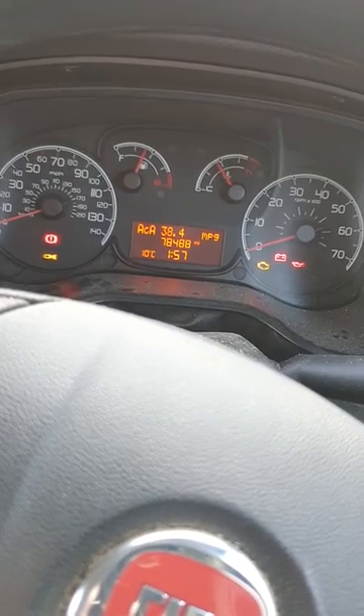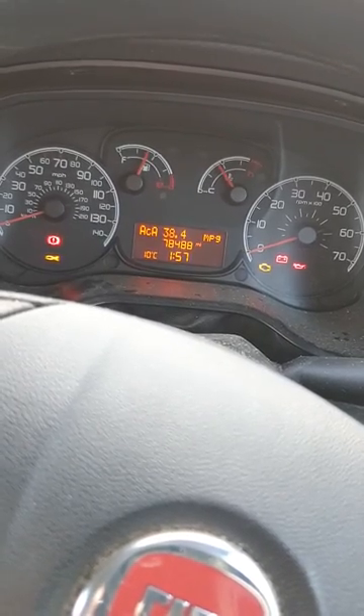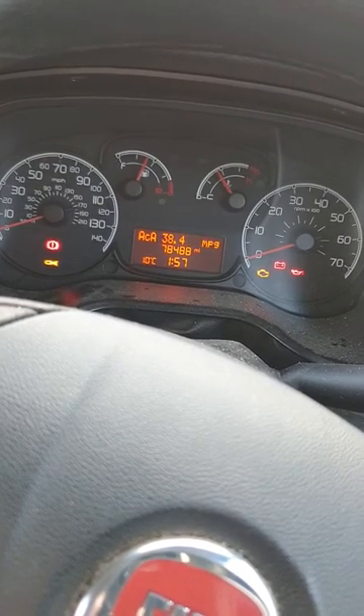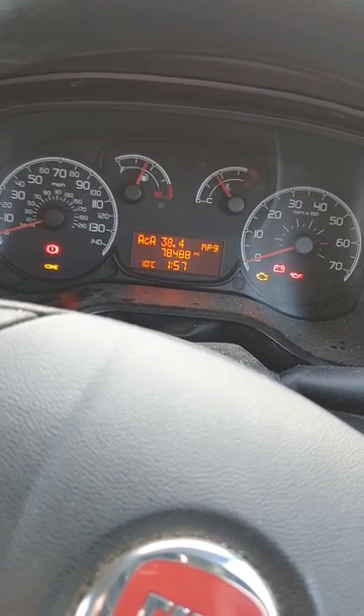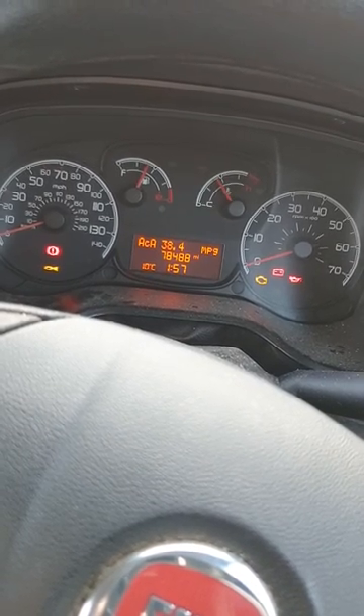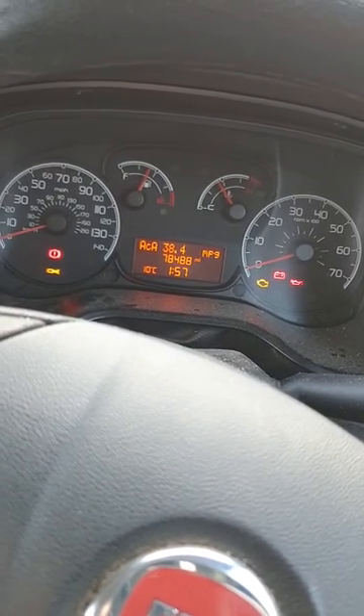What the reset does is clean the DPF out by putting more fuel through so the engine runs for a bit to clean it out. To do this you first need to get the engine temperature up to normal operating temperature — get it warm — otherwise it won't carry out the process.